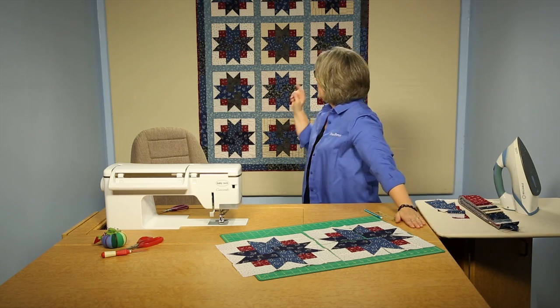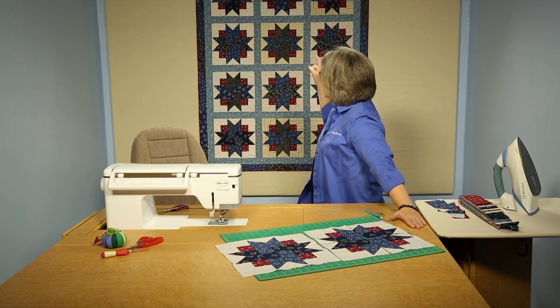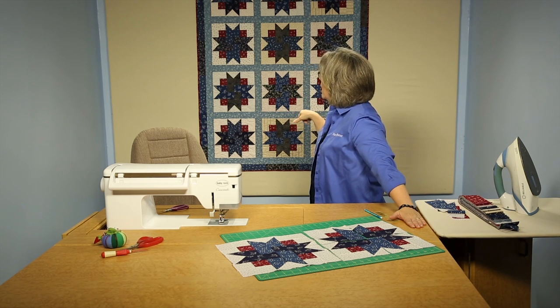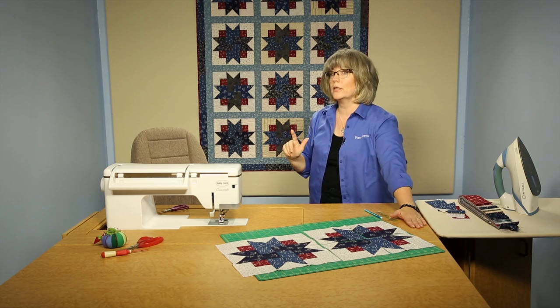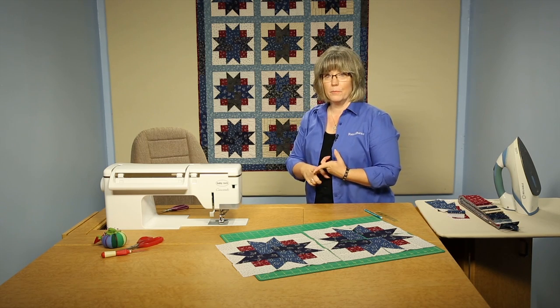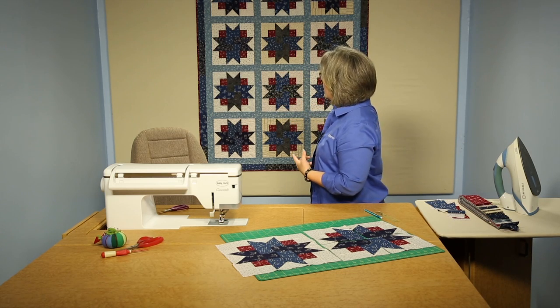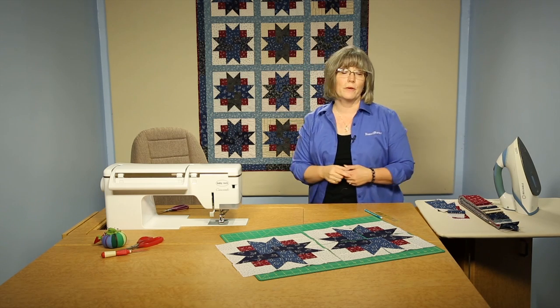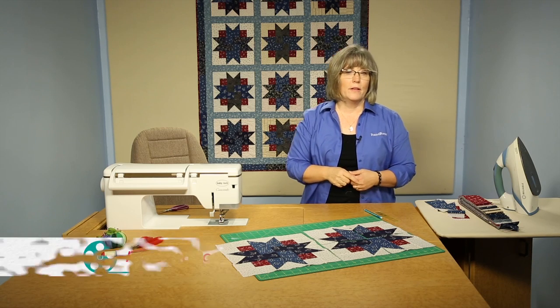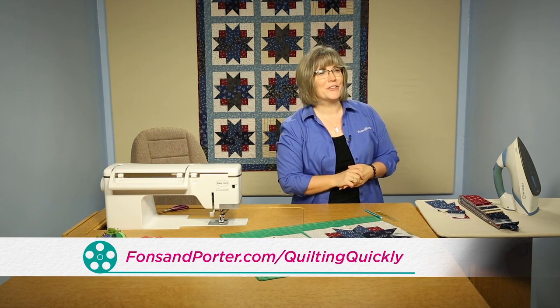The last point in this quilt is that it has a light blue sashing that runs as a grid through the entire quilt. And the outer border, if you look closely, has linked together the remaining pieces of the medium and dark blues so that the fabrics actually do change as they make their way around the outer border of the quilt. For more of our video tutorials, visit our website. Thanks for joining me today.